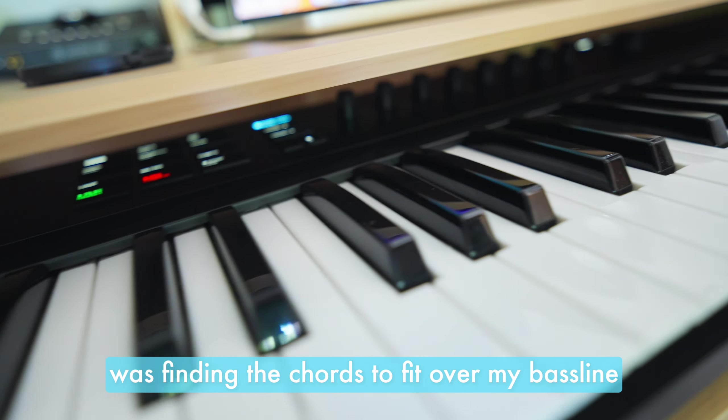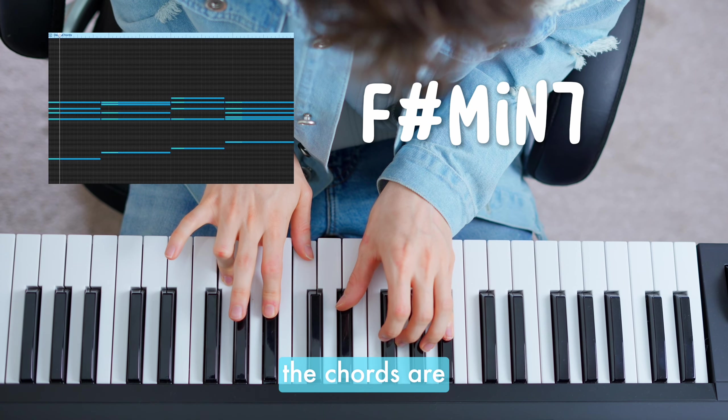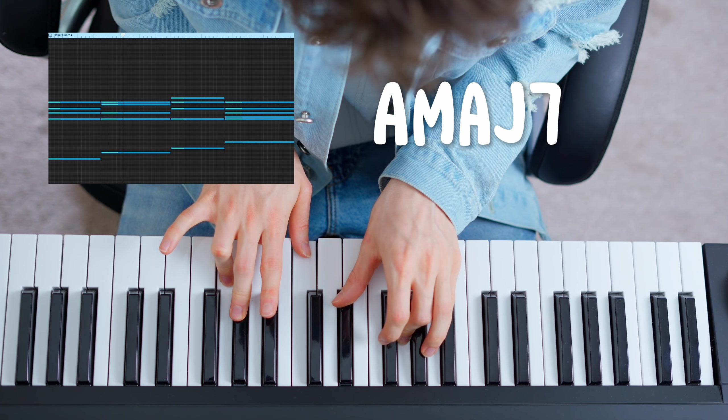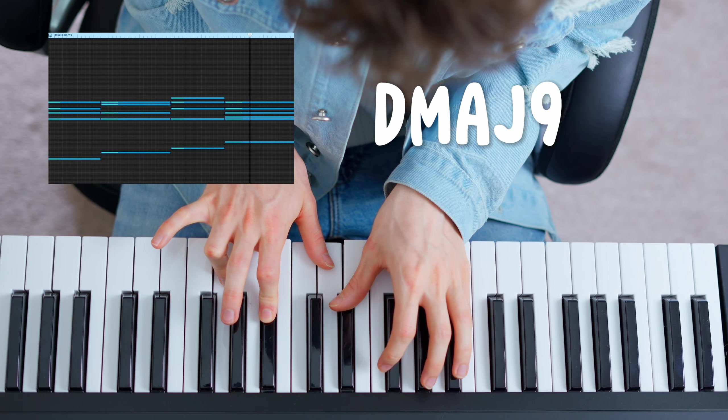The next step was finding the chords to fit over my bass line. The chords are F sharp minor 7, A major with a 7th, B7 sus 2, and D major with a 9th.